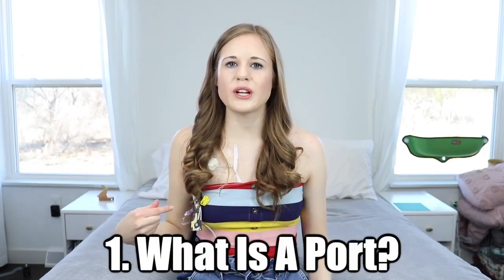So question number one: what is a port? A port is basically a type of central line you can use to draw blood or infuse medications or other things. It gives you direct access to a central line and is attached to a major vein. I have a tube going through this area, underneath my collarbone, into a major vein that goes directly into my heart. A central line goes directly into a vein very close to the heart.